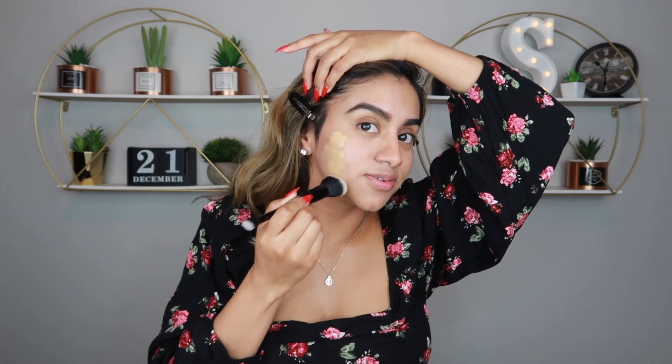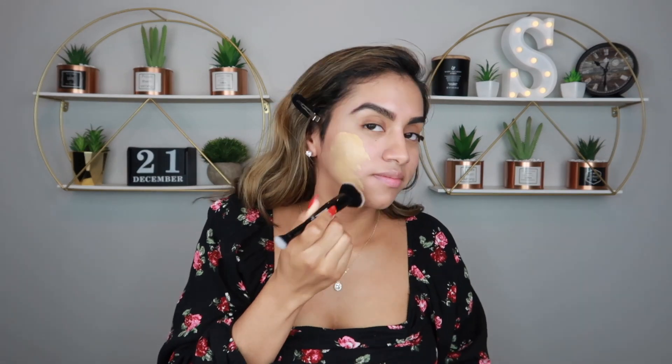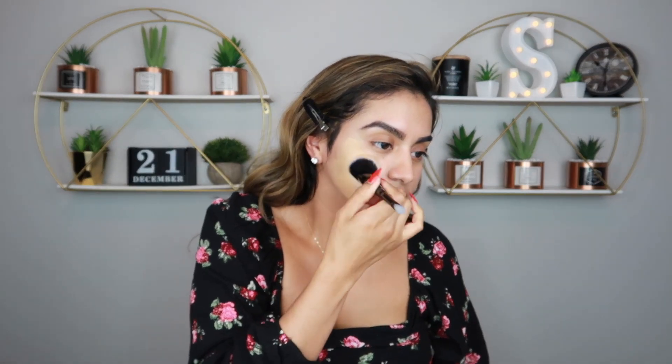This is too light. Is it gonna oxidize? I guess we'll have to find out.